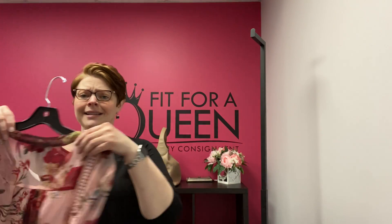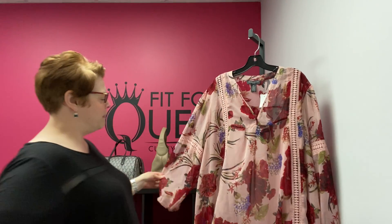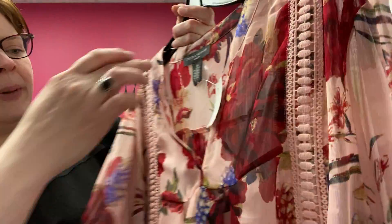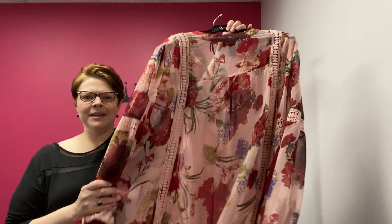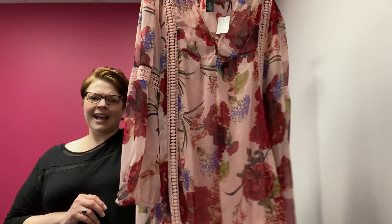Last but not least, another 3X floral — this is by Chelsea and Theodore. It's a two-piece set: underneath you have a solid light pink tank, and then an overlay in a boho floral pink with red. It has elastic at the sleeve and great crochet detail with a V-neck. Beautiful floral for spring and summer. Chelsea and Theodore, 3X. $24.99 for this two-piece set.